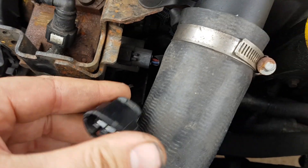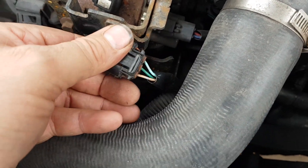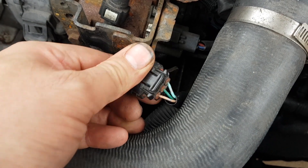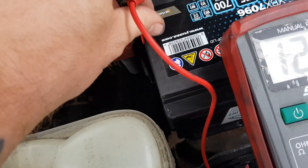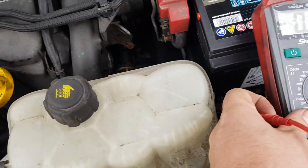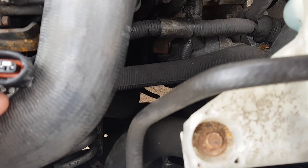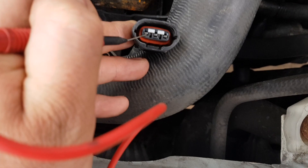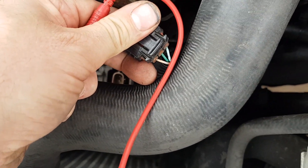It's got stop-start and stuff on it, so it's going to need to monitor things. I don't know exactly what's supposed to be on these pins at the moment, but I'm just going to probe into them with the ignition on. I'm presuming we should have at least a 12 volt feed on one of them.